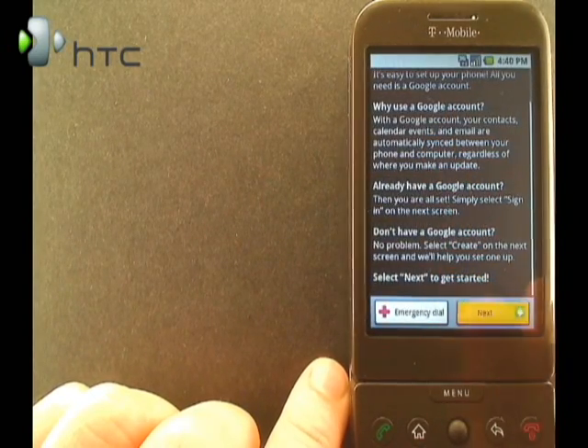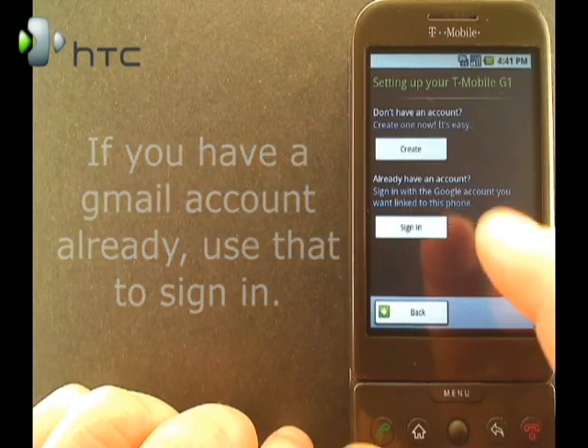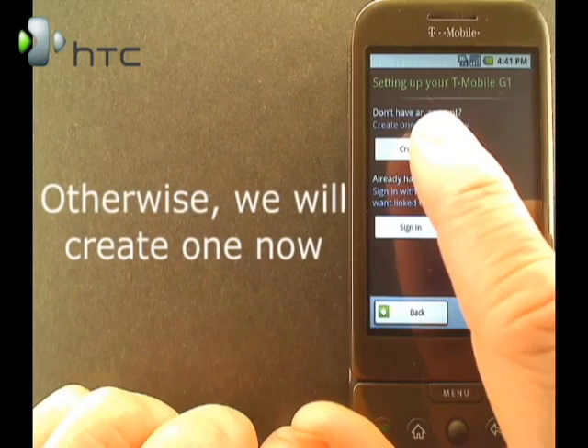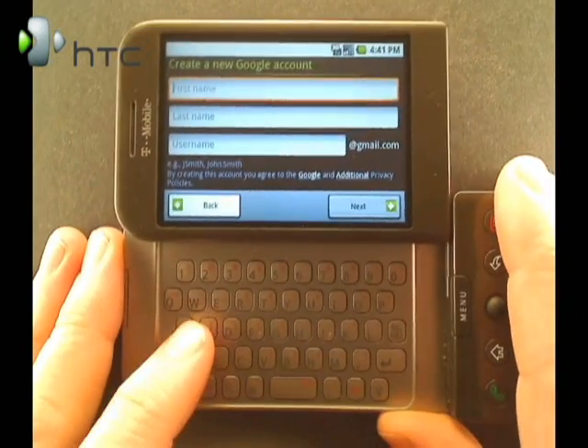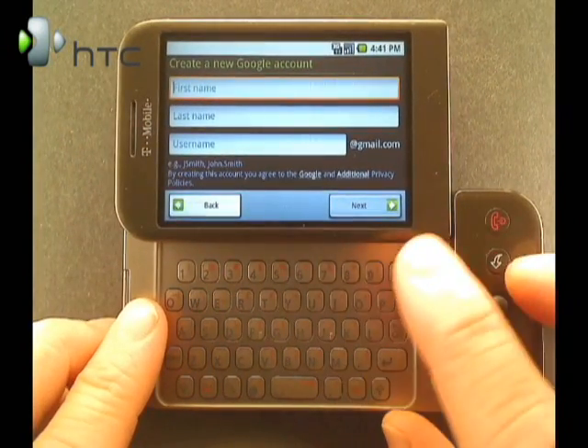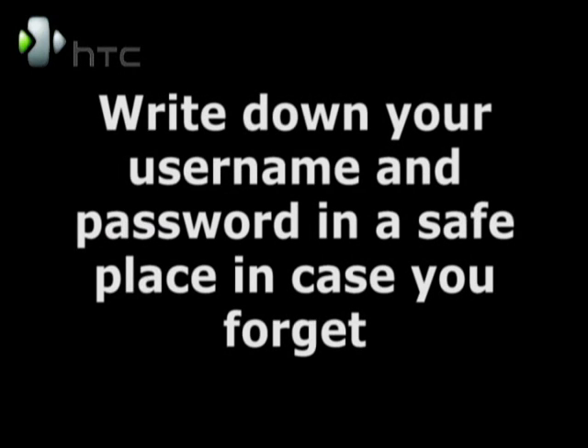You're going to need a Gmail or a Google Accounts login. If you have one, go ahead and click Sign In and then enter your login and username. Otherwise, click Create. I'll tell you to slide open the keyboard. Then you enter in your first name, last name, and this is where you choose a username. It's important to write this information down along with your password in case you forget it.